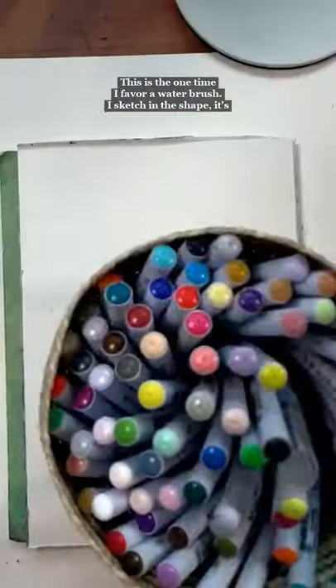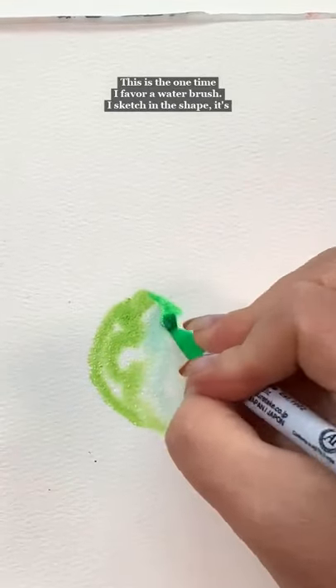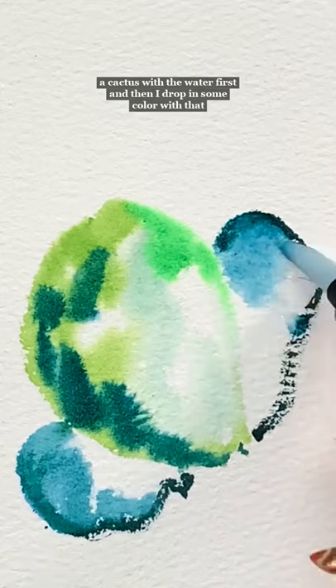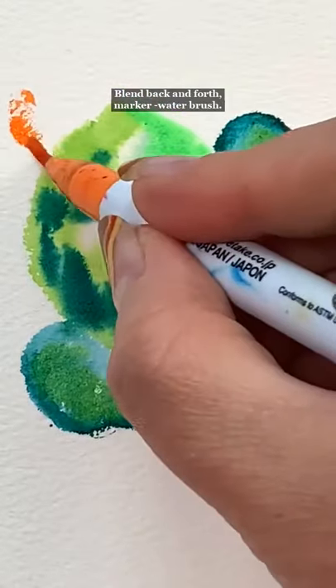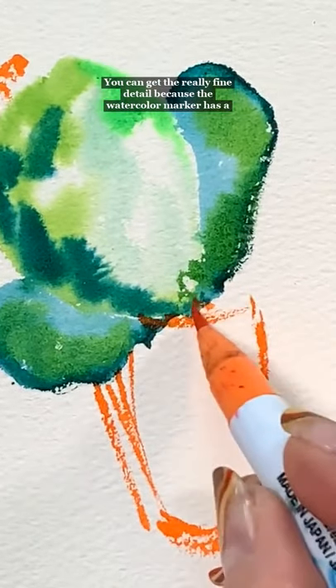Watercolor markers — yep, they're a thing, and I love them. This is the one time I favor a water brush. I block in the shape — it's a cactus — with water first, and then I drop in some color with that marker and blend, blend, blend, back and forth, marker then water brush.